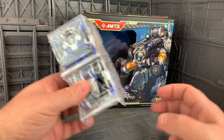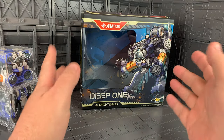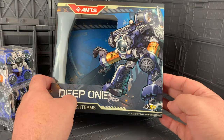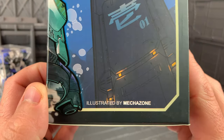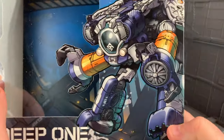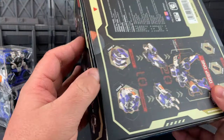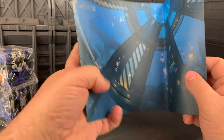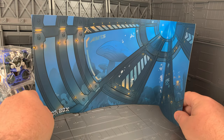These are the guys who make Beast Box and all their toys come in cubes. I want to point out that the packaging is awesome. This illustration is done by our friends at Mechazone. It is a killer illustration of the mech, and also inside it comes down with a diagonal, so you could display it in front of this. Kind of cool.